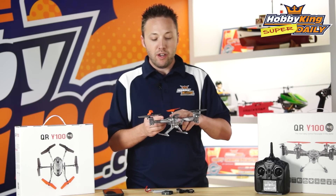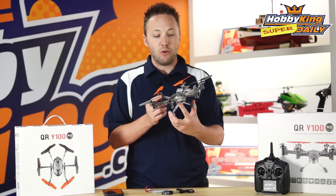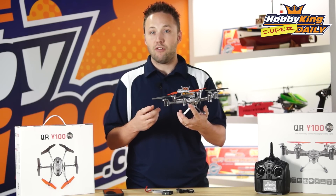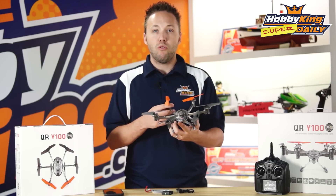It features a fully molded plastic body with a futuristic look — very cool. It's not just your regular, boring, smooth, round-shaped type hex or quadcopter, and it's got some really cool features.